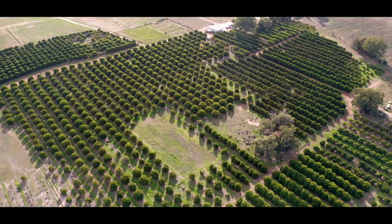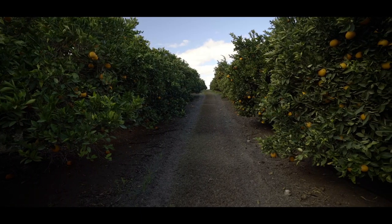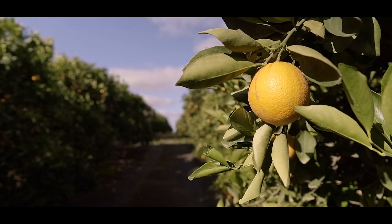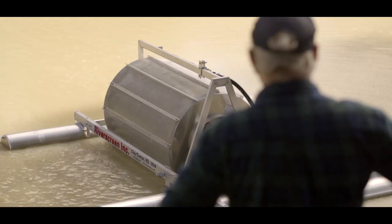Irrigators are picking this technology up worldwide. It's good for the irrigators themselves because cleaning pumps can be frustrating if not very expensive in terms of time and dollars. So the farmer that puts a screen on their pump is not only making an investment for their business — they're also contributing to the health of the river system.